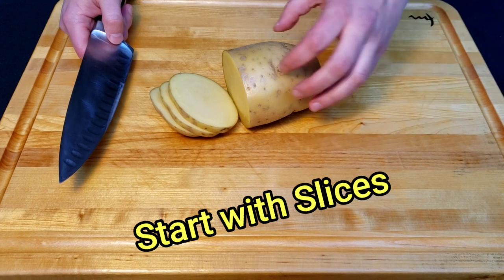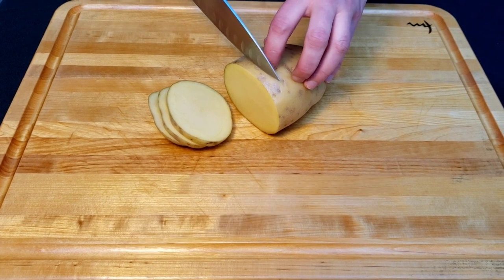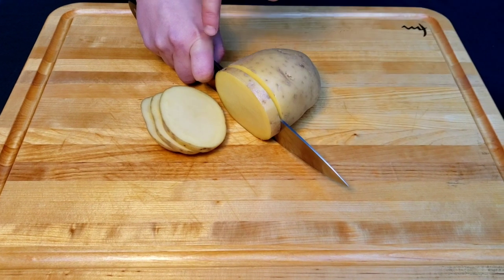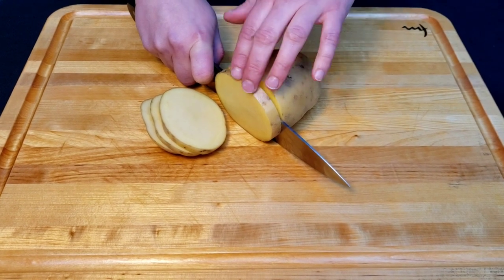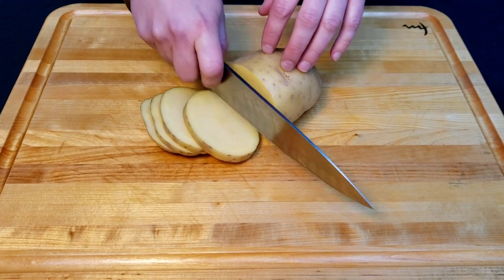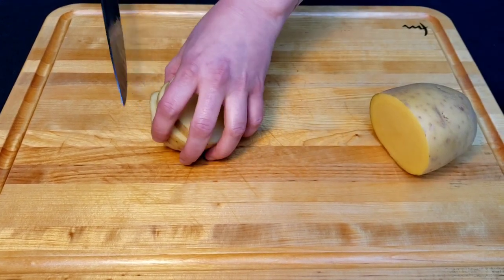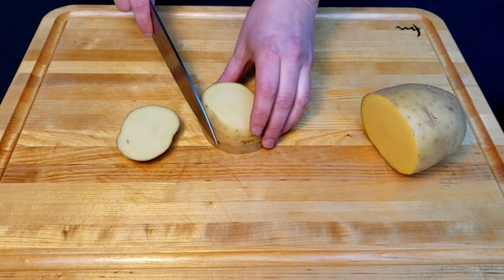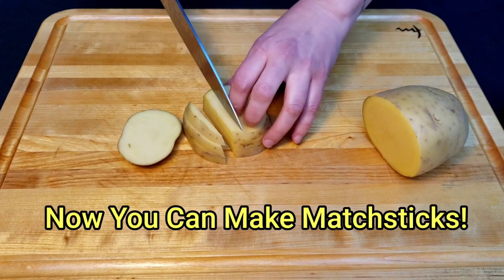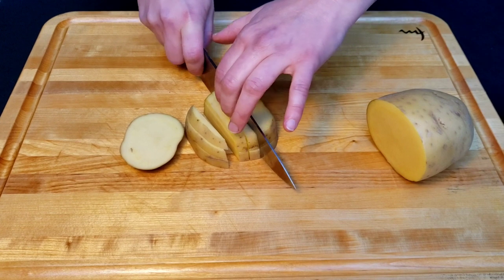So we're starting with slices. When you slice something, you're going to start at the top of your blade and use a nice rocking motion downwards. You go across your blade, up towards your hand, and it gives you a nice clean cut with good forward motion and good control.